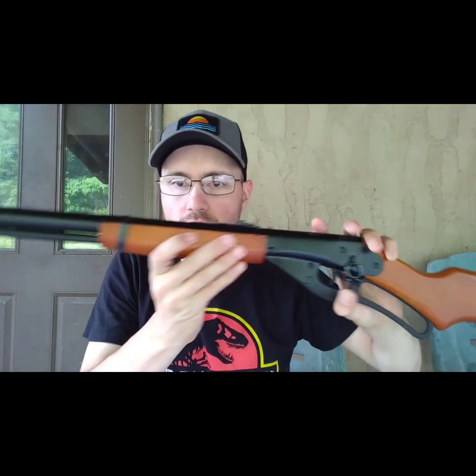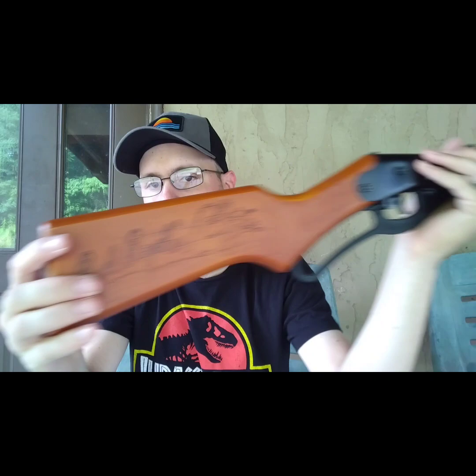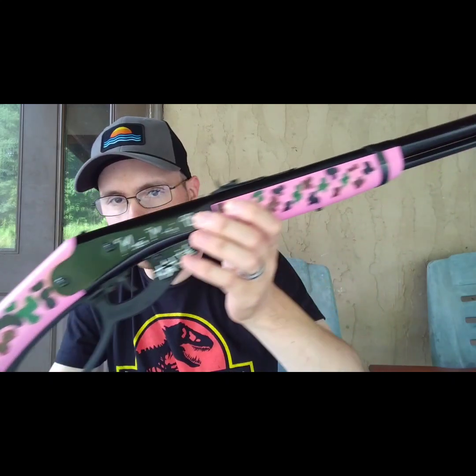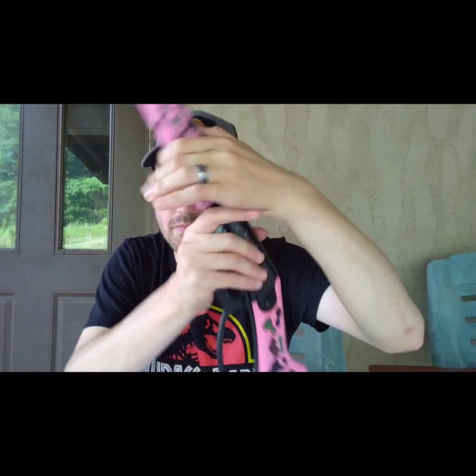Hey y'all, welcome back to the DG Outdoors channel. In today's video I have an air gun comparison video for you guys. Today we're going to compare the Daisy Red Rider with the Daisy Model 1999. These are pretty similar air rifles. This is what the Model 1999 looks like, custom painted by MayMay98 herself since this is her air rifle. So let's get into the comparison and have some fun.